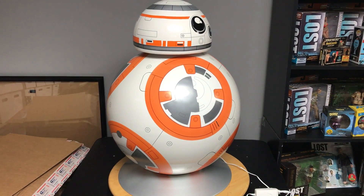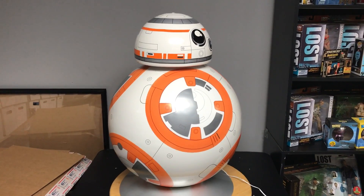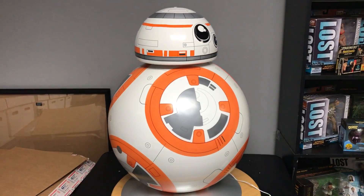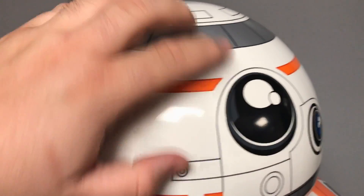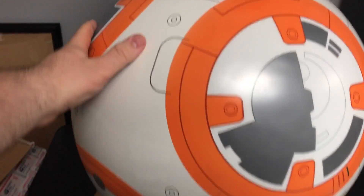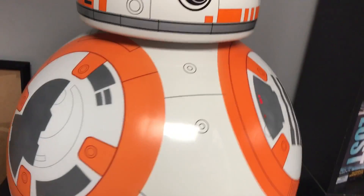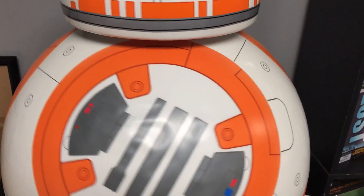Very excited today to present BB-8, a ThinkGeek.com exclusive floor lamp. I've got it sitting on my card table here in my collectible room. This is not just a pretty cool replica — a lot of this stuff is just details, so you can see there's nothing actually standing up on it, but it's still pretty cool. You can kind of see how big it is based upon the normal-sized card table. Spinning it around, you can see some waviness from where the decal was applied.